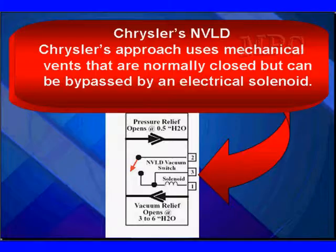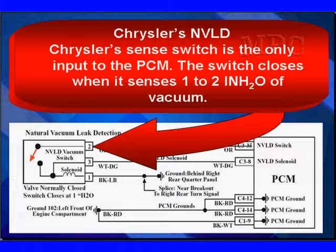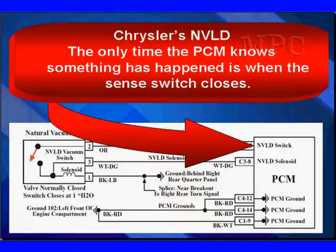Chrysler's approach also uses mechanical vents that are normally closed but can be bypassed by an electrical solenoid to give us free flow. We only have two electrical devices in this unit: a solenoid and a vacuum switch. We've got two mechanical valve switches — a pressure relief valve and a vacuum relief valve. Chrysler's sense switch is the only input to the PCM; the switch closes when it senses about one inch of water vacuum. That's the only time the PCM knows something has happened.